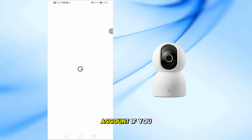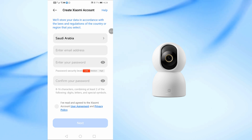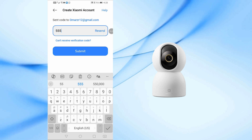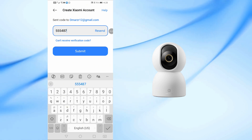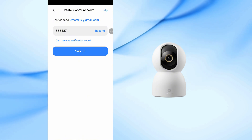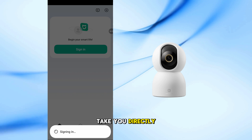Now, create a Xiaomi account if you don't already have one. After registering, go to your email inbox and enter the verification code sent to you. Once verified, the app will take you directly to the home screen.